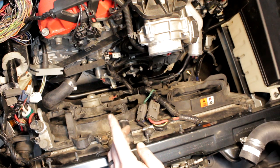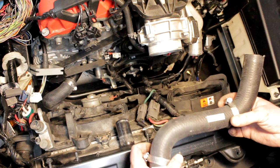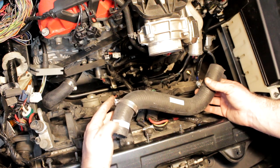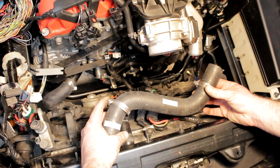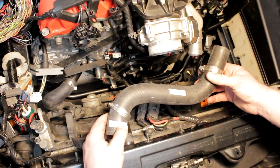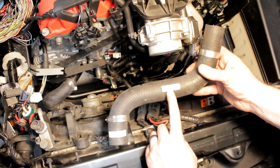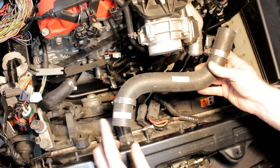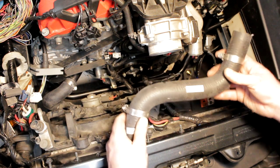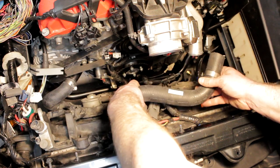One other thing before we move on to the oil cooler: I'm going to put this upper radiator hose on — it's just another piece included in the kit that makes installation super easy. It's not absolutely necessary, but they've already got it labeled as the upper hose, hose clamps are already on it, and it shows which side goes toward the radiator. So instead of guessing, you just throw it on.